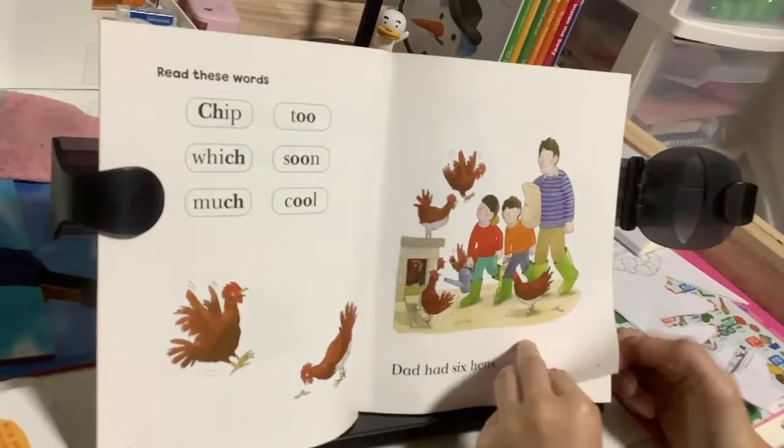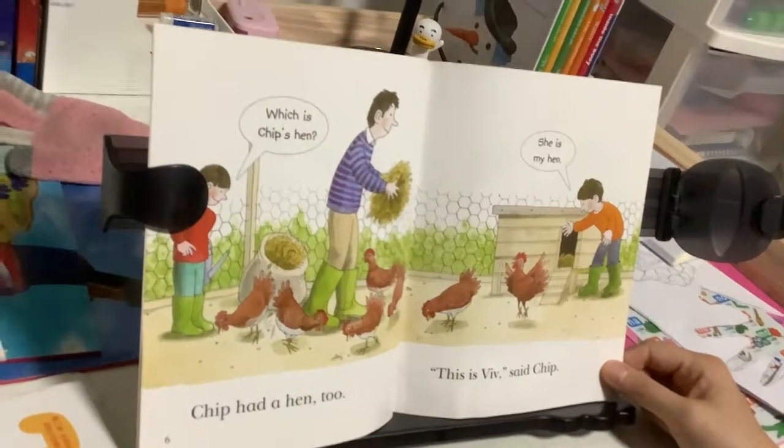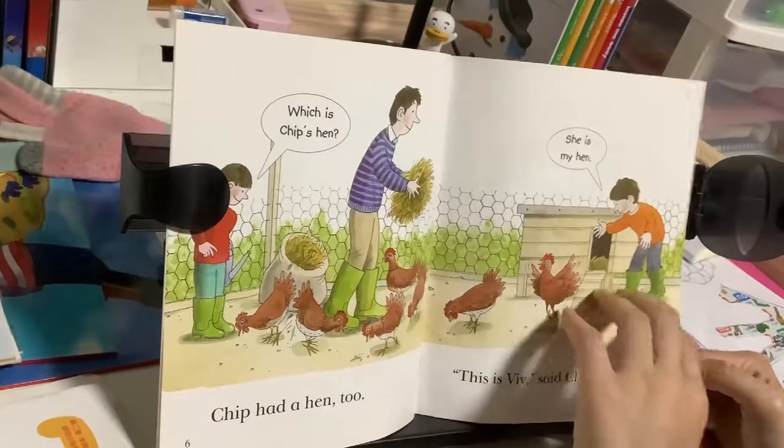Dad had six hens. Chip had a hen too. Which is Chip's hen? This is Viv, said Chip. She's my hen.